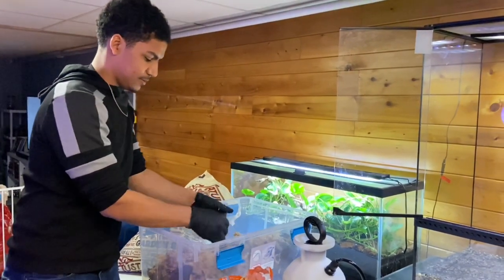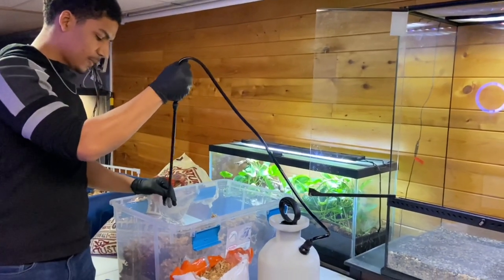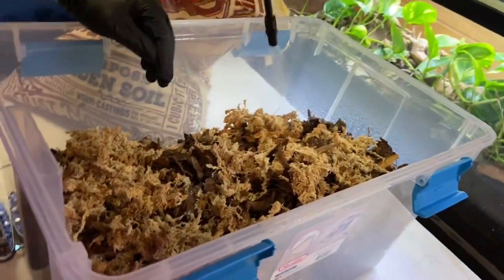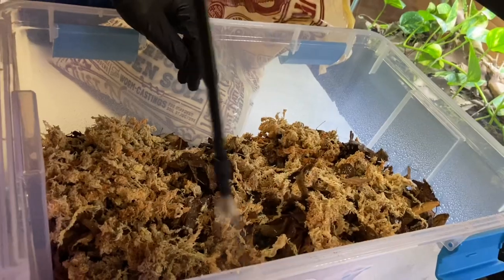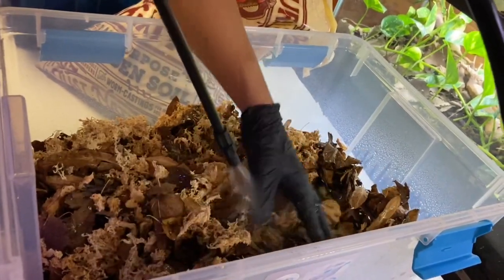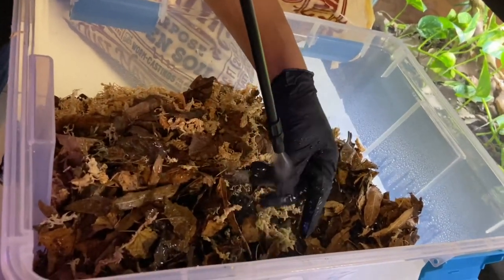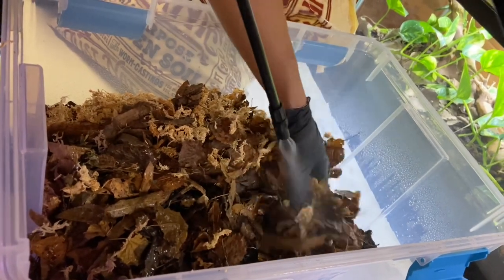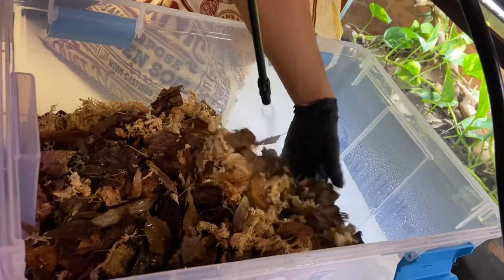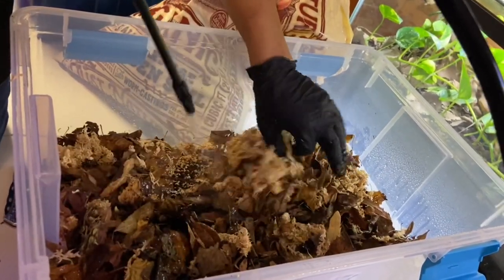Before I mix that, let me go ahead and water it. Once the sphagnum moss gets wet and you put it inside your enclosure, it's going to stay damp and moist. This is going to help a lot of aeration within the soil, which is good for the earthworms, the springtails, and the isopods, and gives them a lot of different places to travel inside the enclosure. I'm going to put a lot of water in this first time and then just top it off or spritz it with water every watering after this.